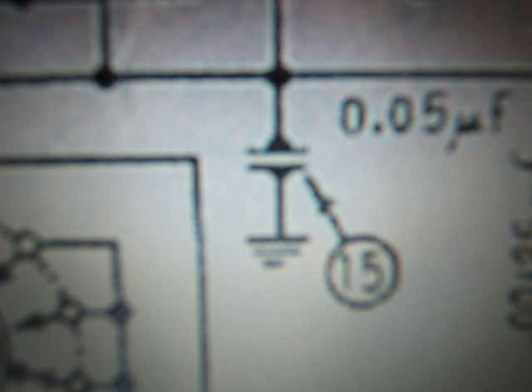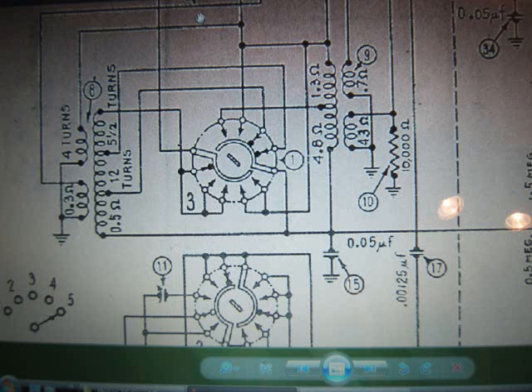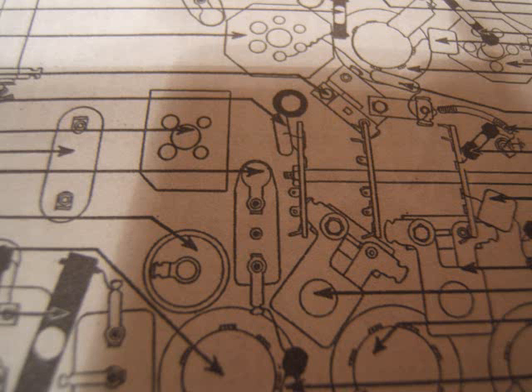I got my heavy duty reading glasses out so I can see the schematic — I'm pretty far-sighted, as you can tell from how they magnify my face. I used the laptop to help, and there's capacitor number 15, a .05 microfarad. You can see it on the laptop and on the pictorial diagram — it's dead straight in the middle of the radio.